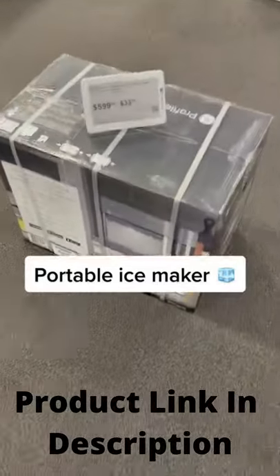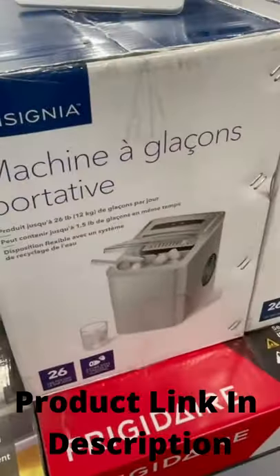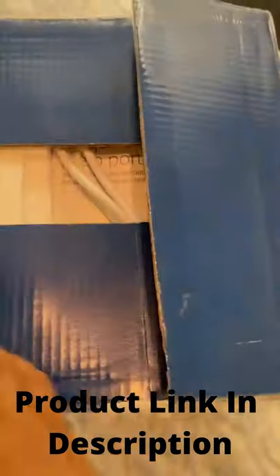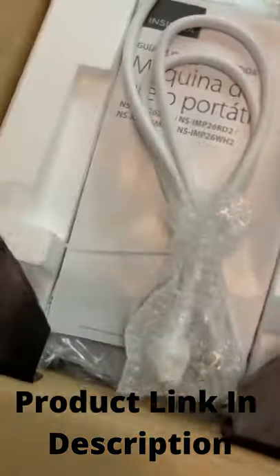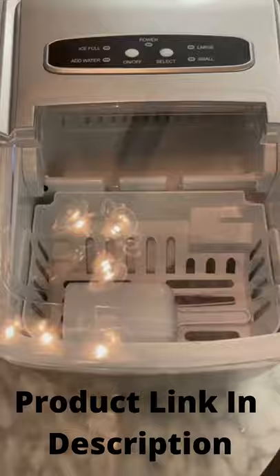I went to Best Buy looking for an ice maker — $600? No thank you. I found another one for $89, which is the perfect size for the space I have on my counter. So I'm going to unbox it for you guys and see how it works. This would be perfect for you if you don't have a lot of space or are trying to save space on your counters.